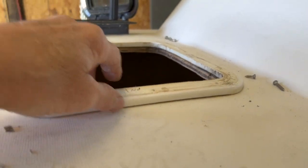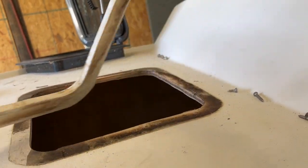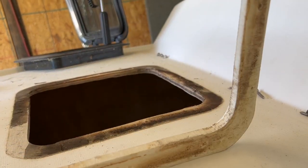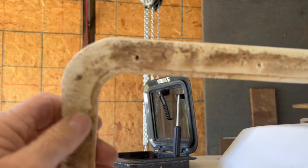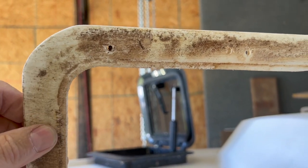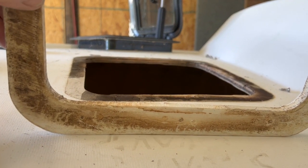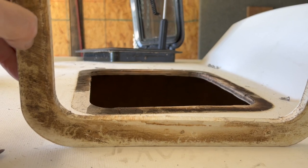So I'm gonna clean it up really good, clean all that adhesive off, clean it with acetone, clean this really good, and I will give that a coarse sanding and then clean it again to try to give it a little bit more something to bite to.